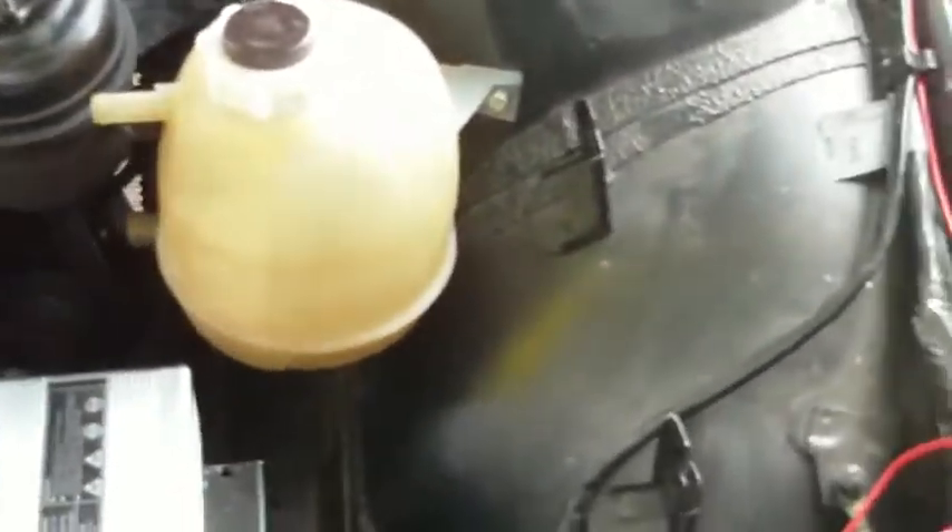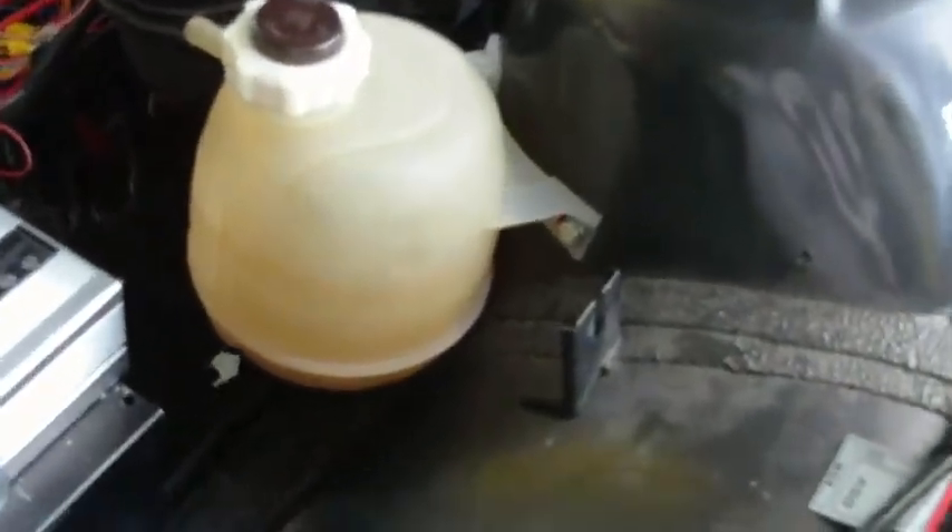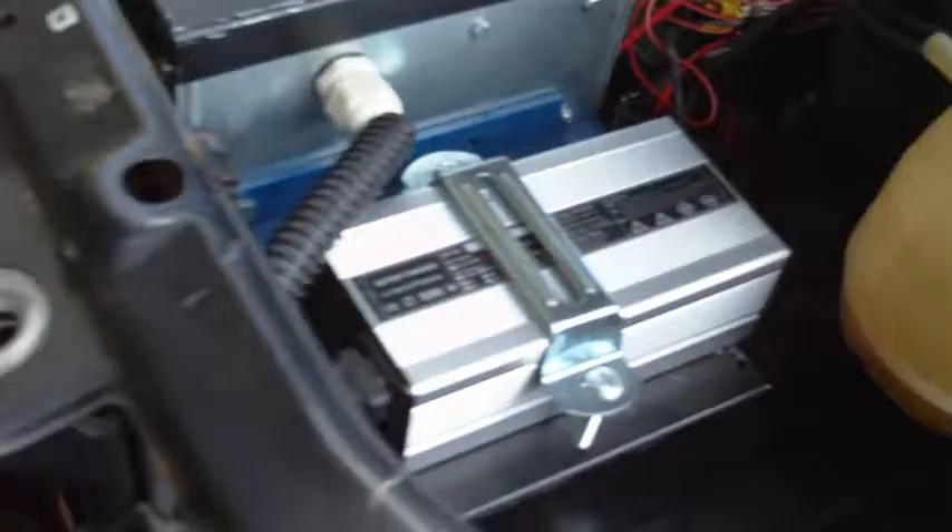We have the coolant bottle installed here now on the strut turret. Got the radiator installed here — underneath the car you can see it there. The brackets are in for the rad, and you'll be able to see it into the front grill there a little bit better.